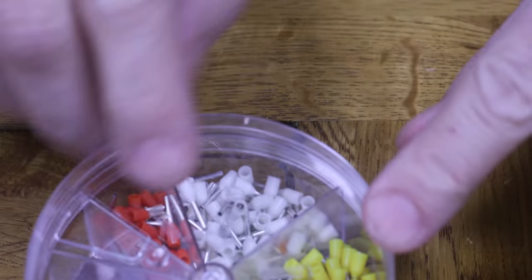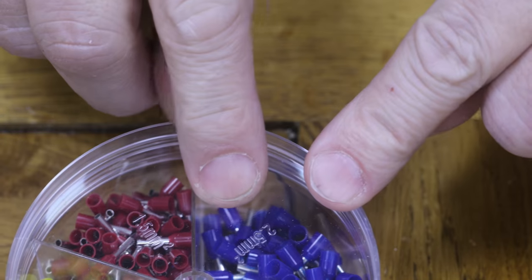So what could be better? Well, someone suggested bootlace crimp ferrules, and like I said I've not heard of them, but apparently they're very common. The electrical wholesaler down the road sells them, and you can buy them from RS and Farnell. I ordered a selection box from RS, and you can see there are different colors. We've got 0.5mm², 0.75mm², 1mm², 1.5mm², and 2.5mm². The color coding is based on the size, except like most standards there are German and French color codes, so the colors might not be consistent.